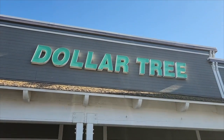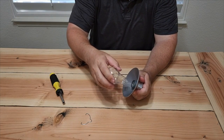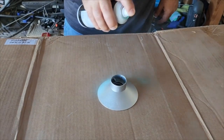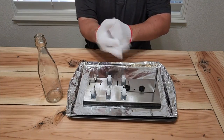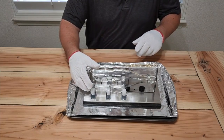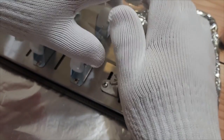Head to your local Dollar Tree and grab some rope, clear bottles, and cool little lights. Take the hook off the top of the light, remove the bulb, then pop out the actual light mechanism. Paint the cover. On the bottle, remove the cork. Grab a bottle cutter from Amazon, put the bottle on the rollers, and start turning. You want to hear a cutting noise — that means you're scoring right through the bottle, but it won't cut all the way through.